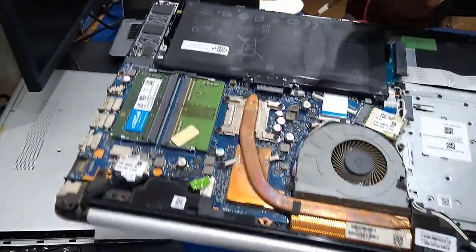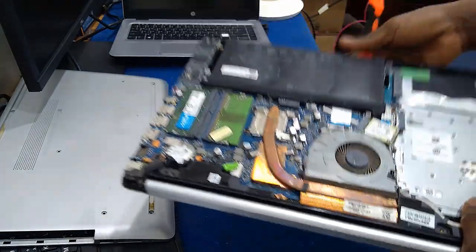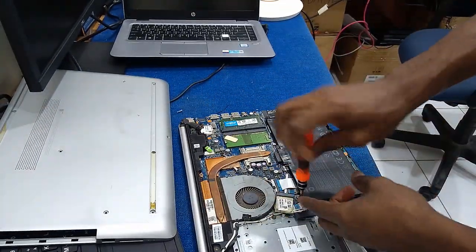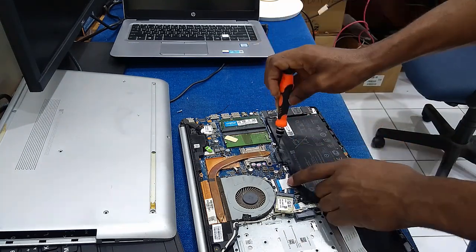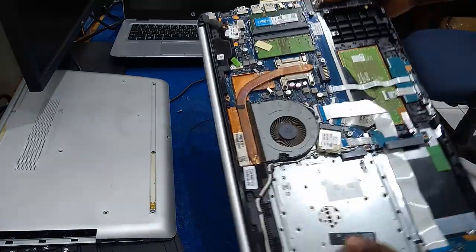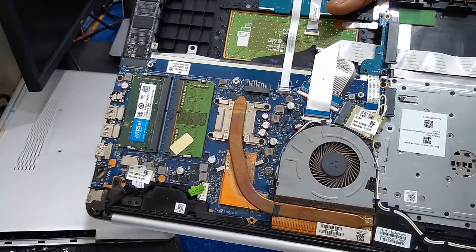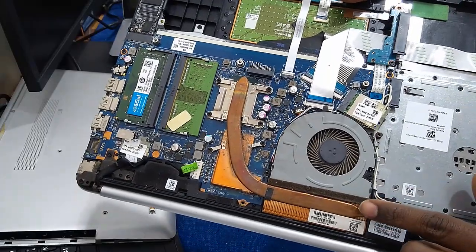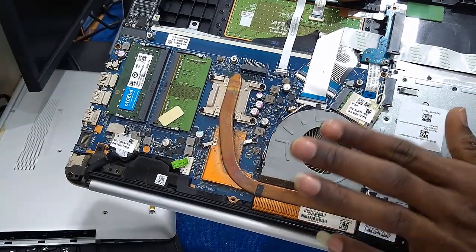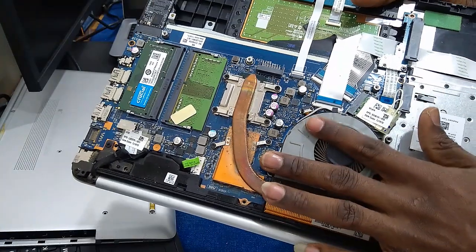As usual, we always remove the battery from a laptop before doing any work on it. After removing the battery, the next thing you have to do is remove your system fan and your heat sink.